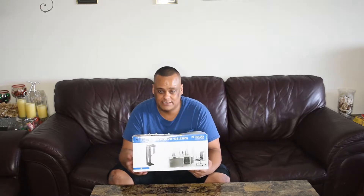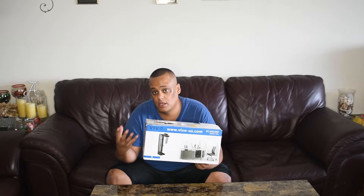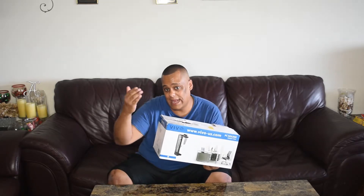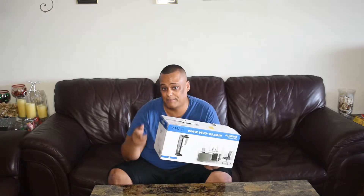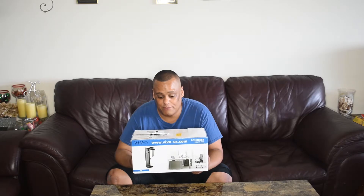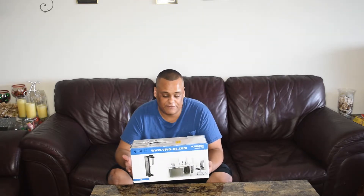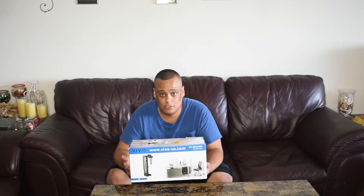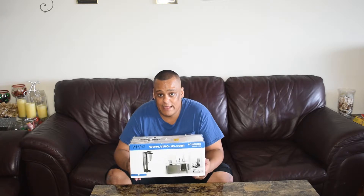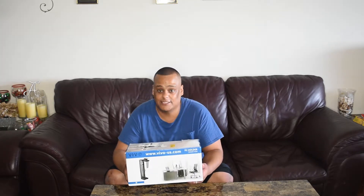I was searching around and found this — the Vivo Mount PC01 — from Vivo. It's the model number. It's a mount that you can mount underneath your desk to keep the PC floating off the floor. It still gives you airflow in the back, on top, and on the bottom. My PC has three vents — bottom, top, and back — and both sides are enclosed. With this mount you're also able to rotate the PC in any direction.